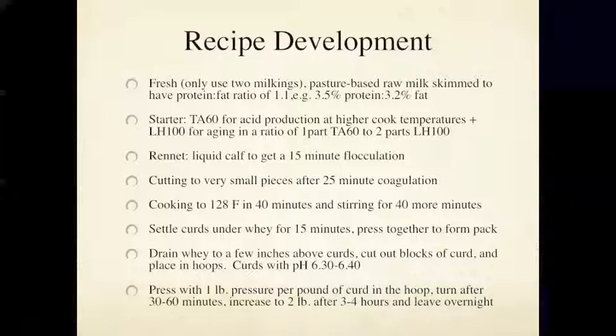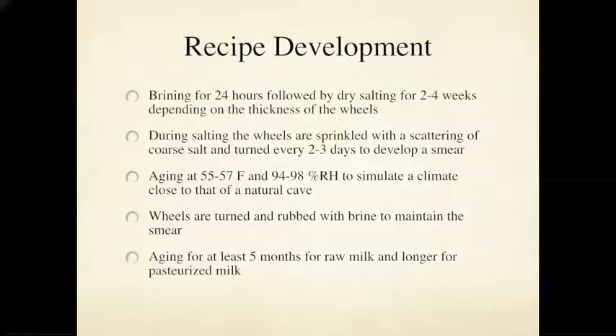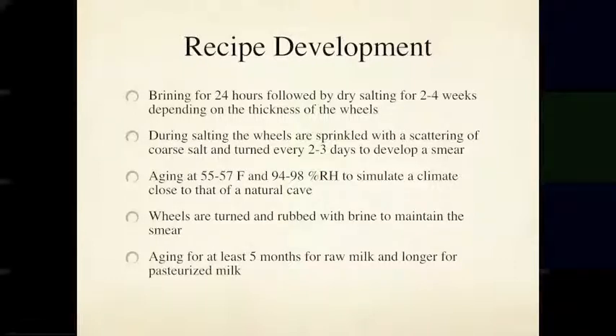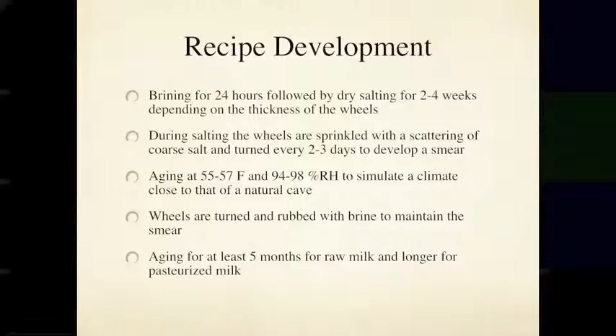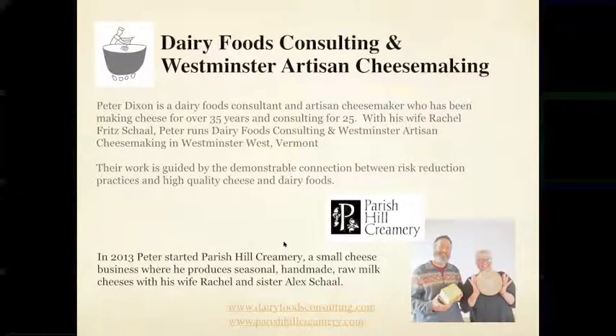This is the final part of the presentation. I've now shown my own recipe developed from the reverse engineering process. The starter cultures I mentioned are the Choozit brand by Danisco. I'll leave the full recipe for you to have as part of the presentation, and now I'll open it up to questions.